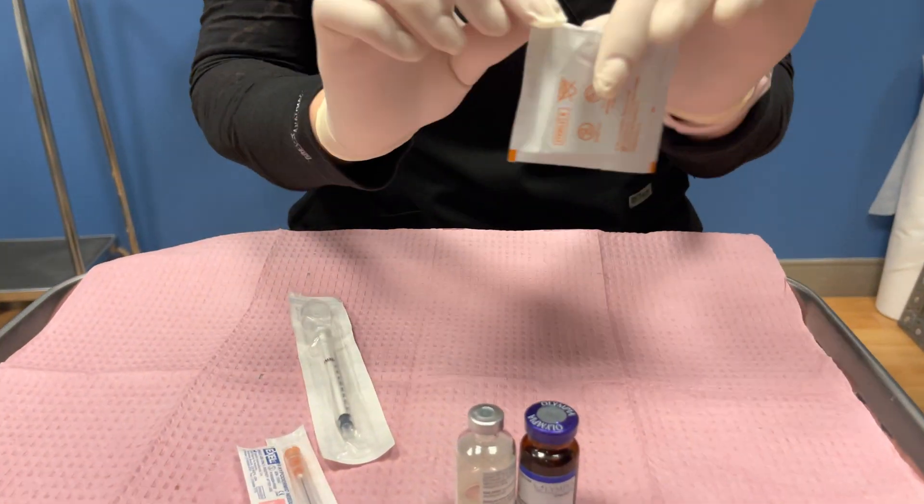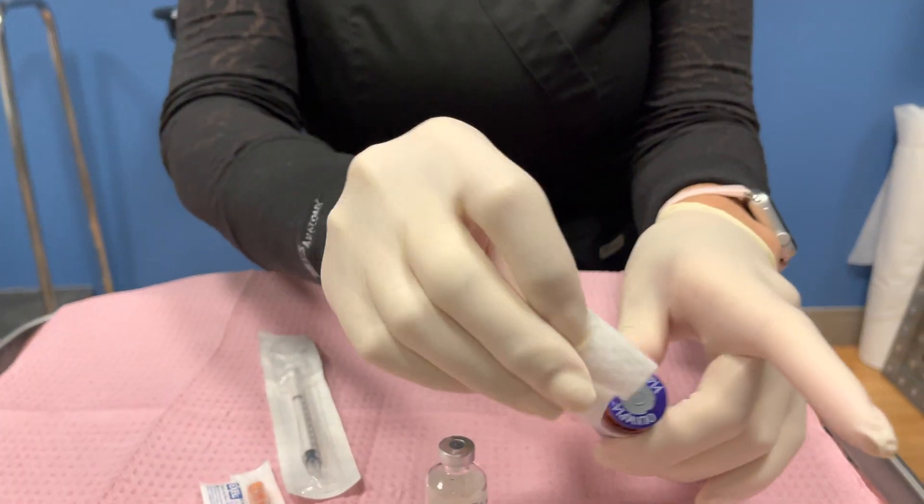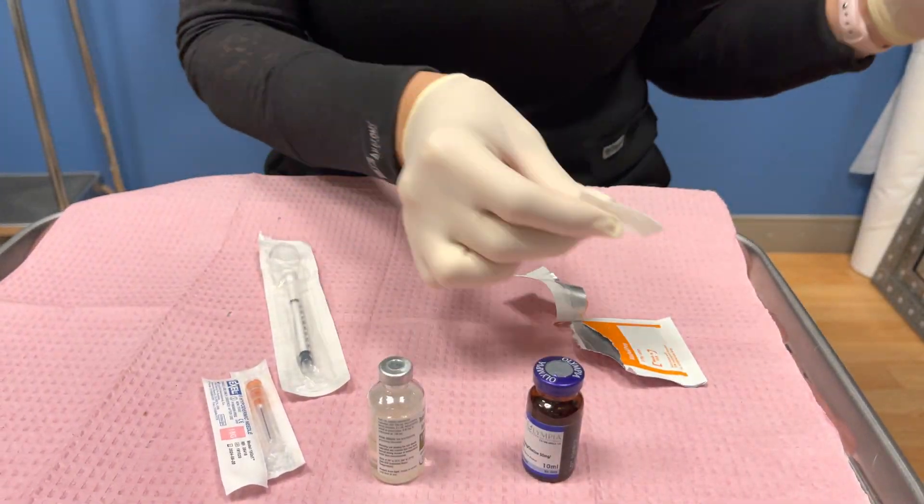So we're going to do the female testosterone today. We're going to first take the alcohol swab and you're going to clean each top of the vial. One little swipe. There you go.